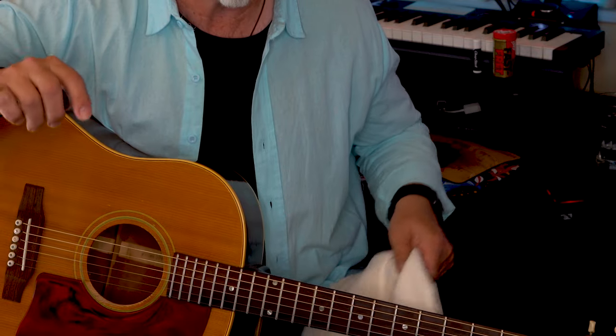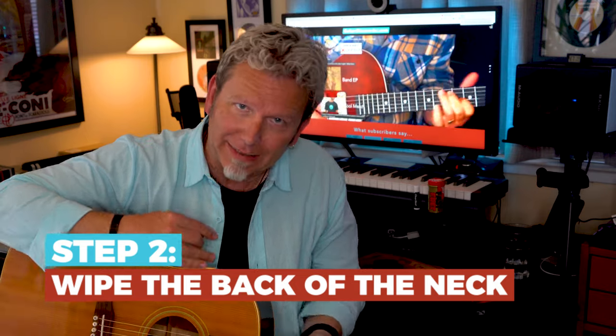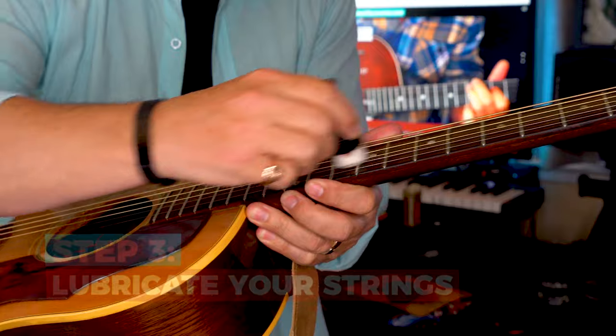Now when it comes to reducing friction, it's all about the neck, the strings, and your fingertips. So number two, wipe the back of the neck so it's nice and smooth — I actually keep a dedicated towel just for this. Next, lubricate your strings. I like Fast Fret or Dunlop 65.